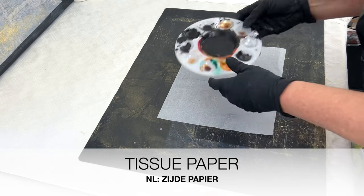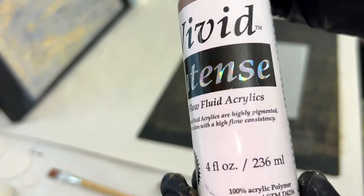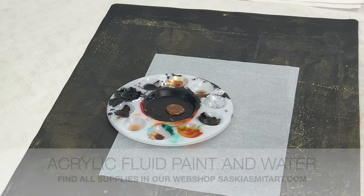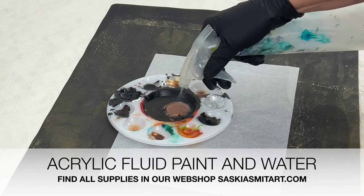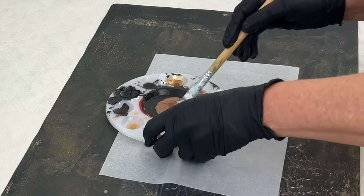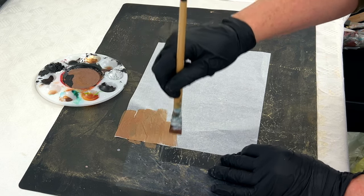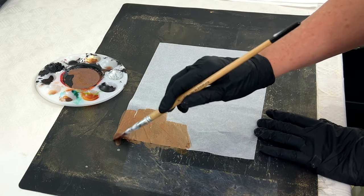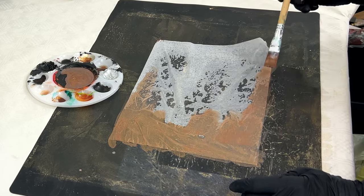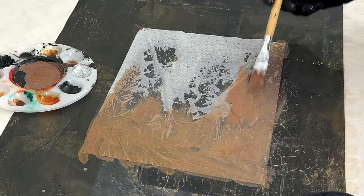Here we have some tissue paper — in the Netherlands we call it silk paper or silky paper. I'm going to apply the Vivid Art fluid Aztec bronze with water on top of there, and you have to do that very carefully because that paper is really thin and will break very easily when it's wet, so use a soft brush. It may look like I'm firmly pushing on the brush, but I'm actually just touching it a little bit.